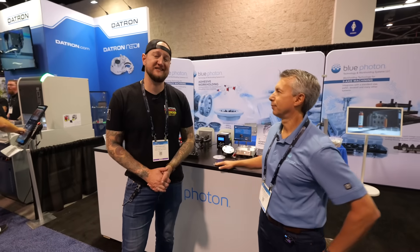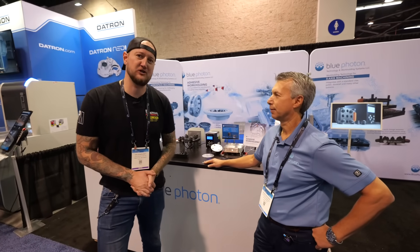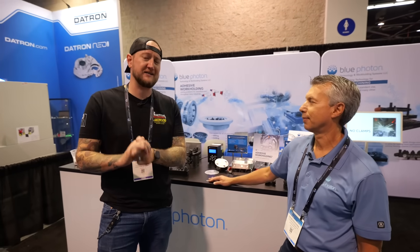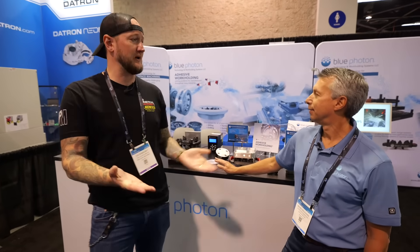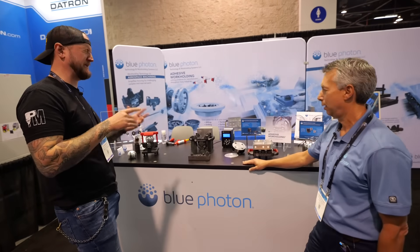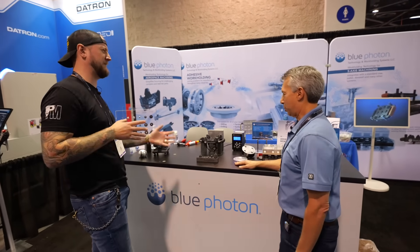What's up guys, Ian Sandusky from Lakewood Machine and Tool back here again for Practical Machinists as we continue our live coverage of Manufacturing Technology Series West here in Anaheim, California. And now for something a little out of the box, we're dropping in at Blue Photon. I'm joined by David. Great to see you Ian. Thank you very much for having us. Blue Photon does workholding, I believe, but a little differently — tell me a little bit about the process.